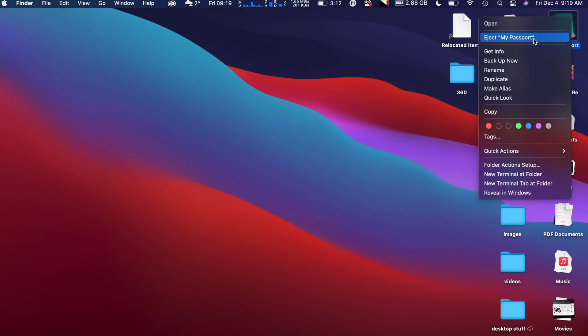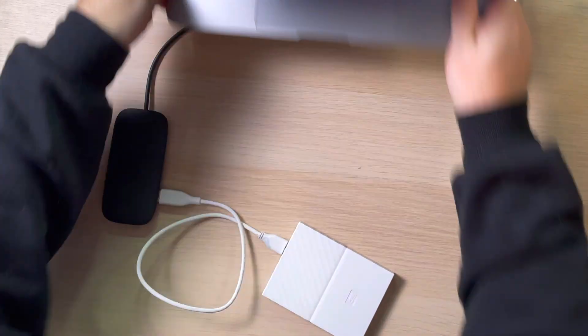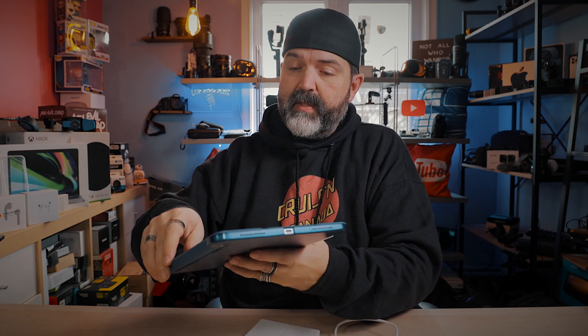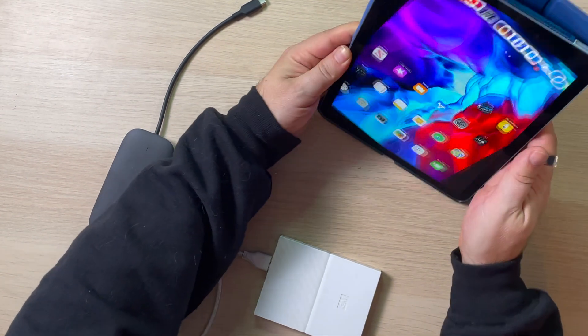We're going to eject that now. So I actually have a bunch of different USB hubs and some of them are specific for the MacBook, some of them are specific to my iPad, but some of us want one that fits both. So if you want one that fits on both — and a lot of us do, because we don't want to buy the same thing twice — something like this is really good.